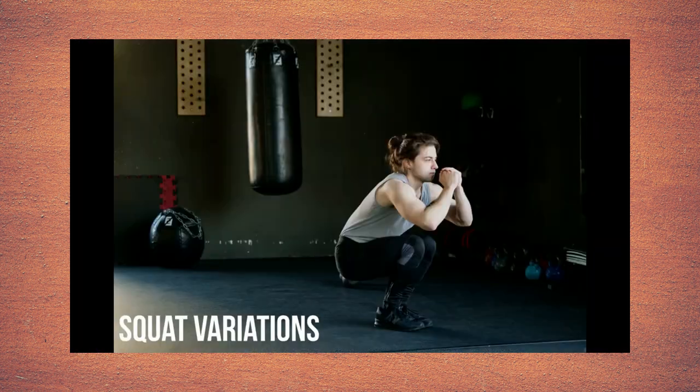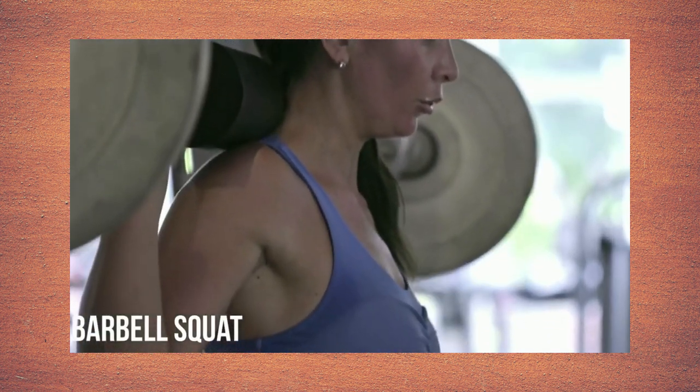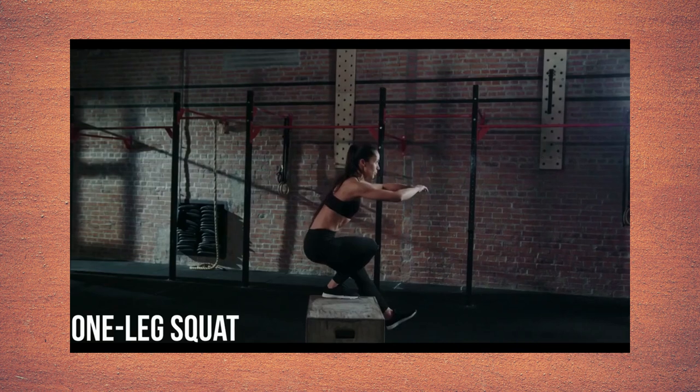Squat Variations: squat with one dumbbell, squat with dumbbells, barbell squat, wide leg squat, front squat, wall sit, and one leg squat.